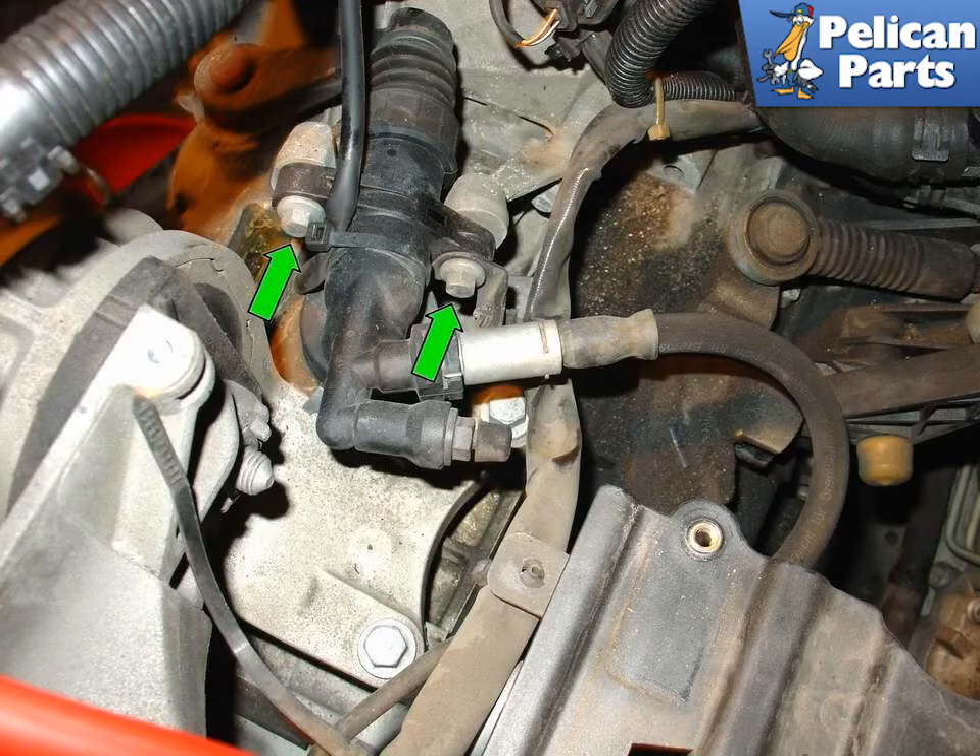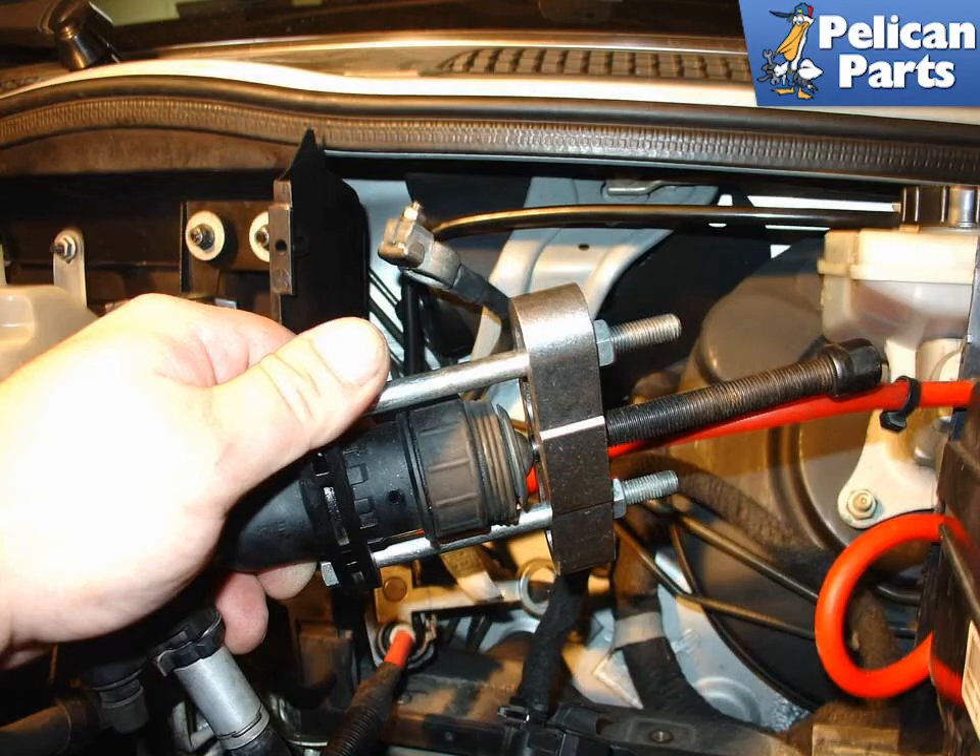Shown here is the clutch slave cylinder on the R50 Cooper models with a 5-speed transmission. The procedure for bleeding the cylinder is the same as on the Cooper S. The difference is that the slave cylinder is mounted on the top of the transmission. Once you have access to the cylinder, remove the two 10mm mounting bolts holding it in place and disconnect the fluid lines. Here is the same steering wheel puller rigged up to compress the slave cylinder on the R50 Mini Cooper.